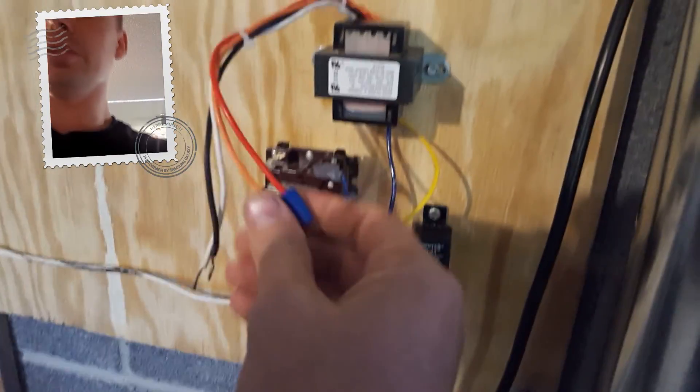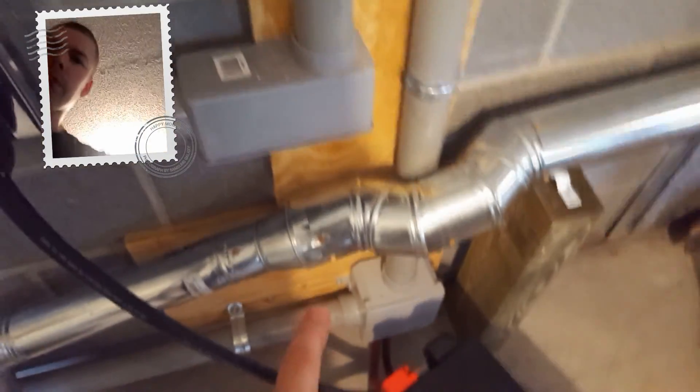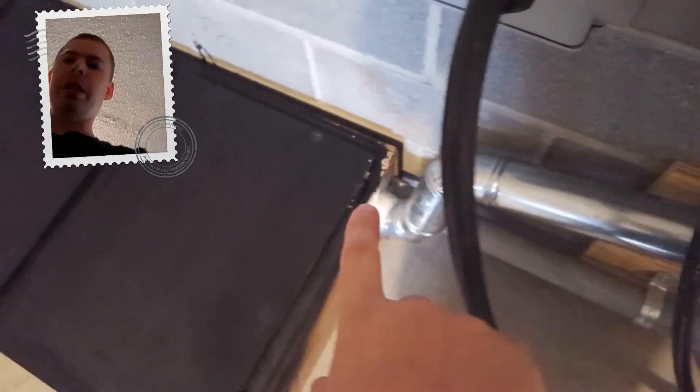Whenever I get that running I'll show you what's going on with it, but right now it's not important. Then we go down into a 90-degree fitting, and then two more 90s to keep it tucked in close to the walls, and then it goes down into the box — our battery box, which I just recently painted — right here.